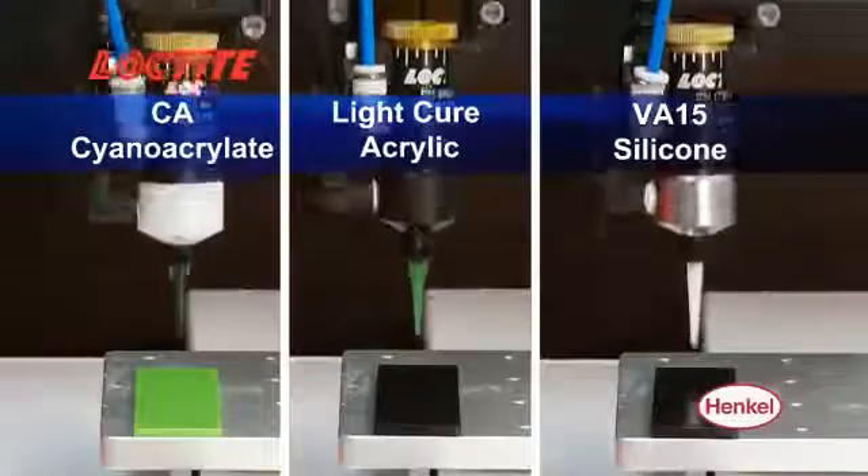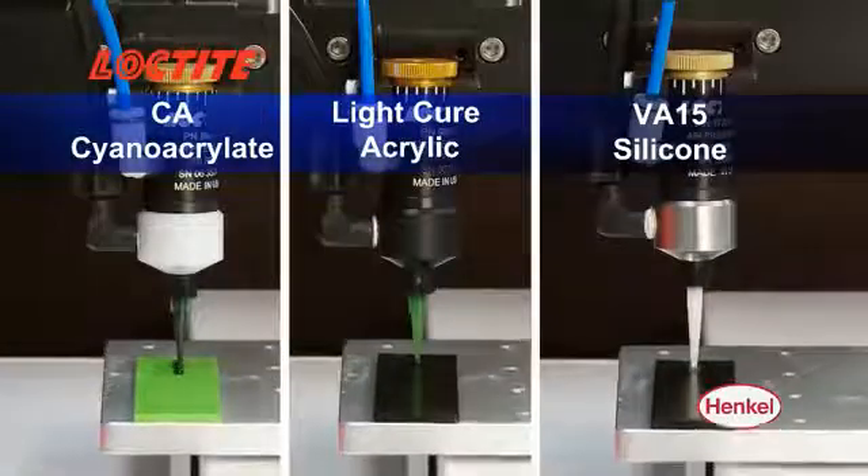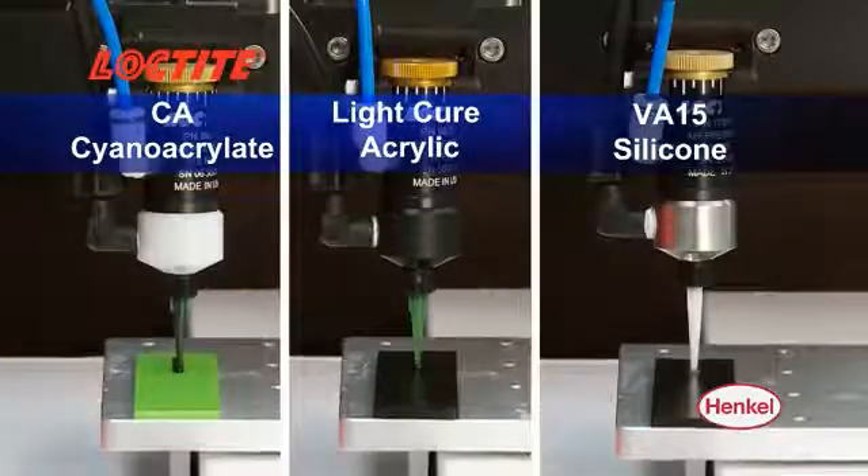The valve's high-resolution stroke adjustment and consistent flow control produce bubble-free, no-drip dispensing for instant adhesives, LightCure adhesives, and silicones.